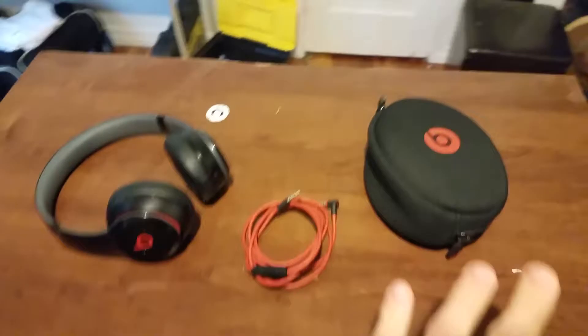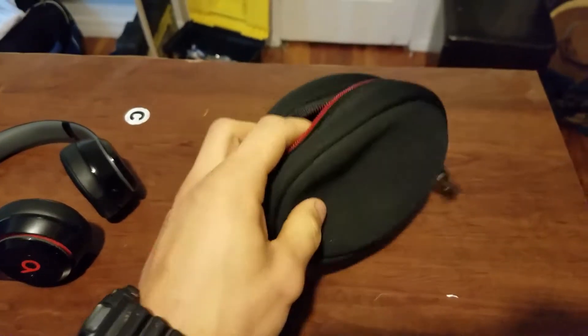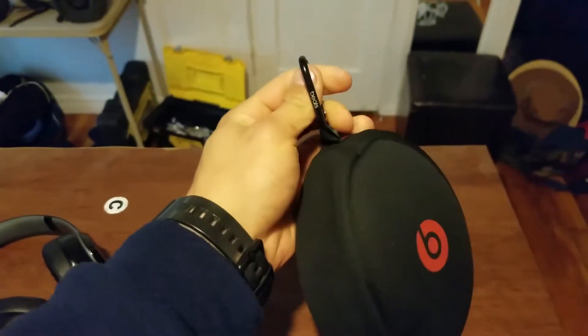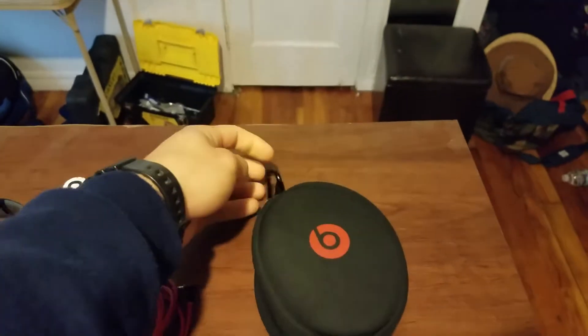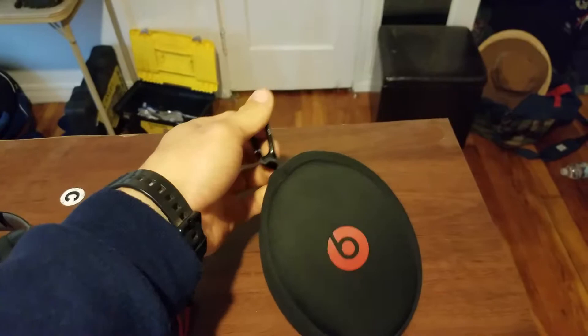So let's just start with the bag. It's a very nice bag — it fits snug in there. This clip comes very handy when you want to clip it on your backpack or on something when you're on the go. It's a very nice clip, I really like it.